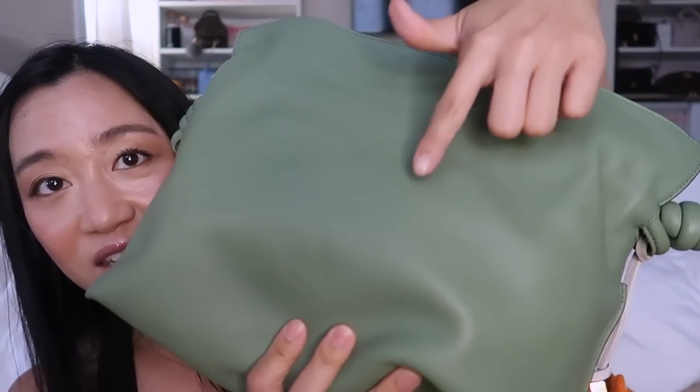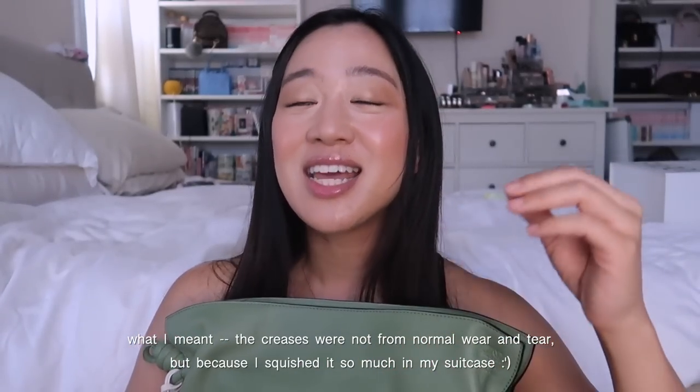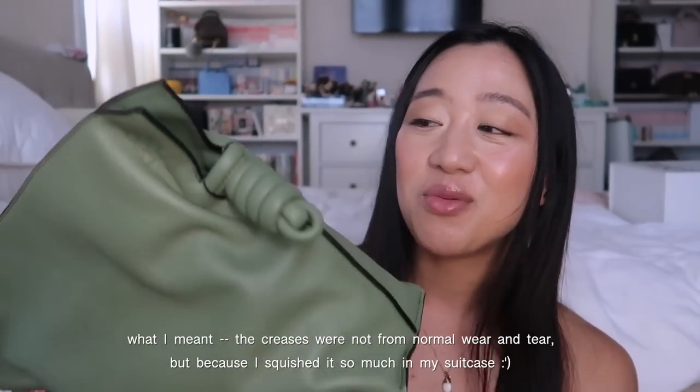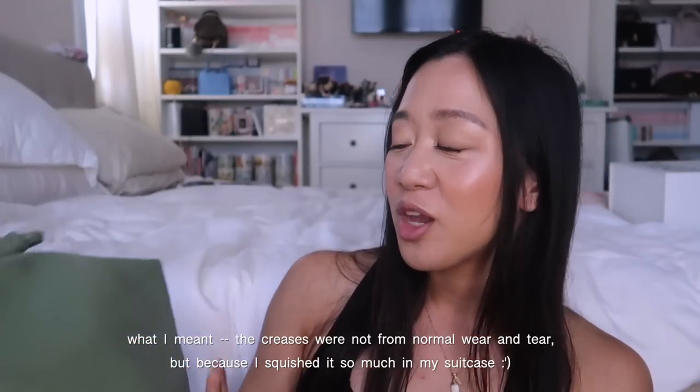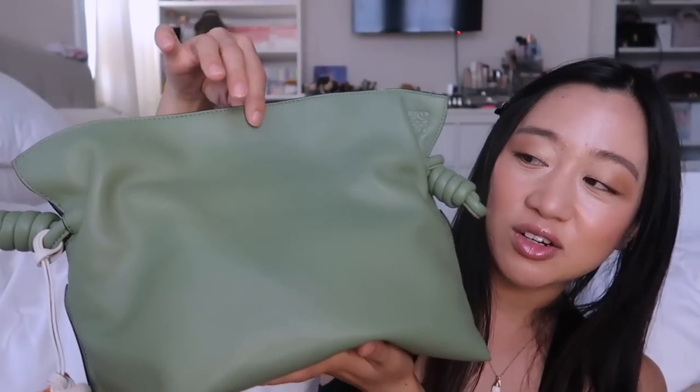You can see all these creases on it. When I first saw the creases after taking it out of my carry-on bag, I got a little nervous — I'd just gotten this bag and there were already creases. I've accepted it now, but it makes me want to put a pause on using it. The creases aren't from normal use — I got them because my suitcases were so stuffed and I really had to squish it down.